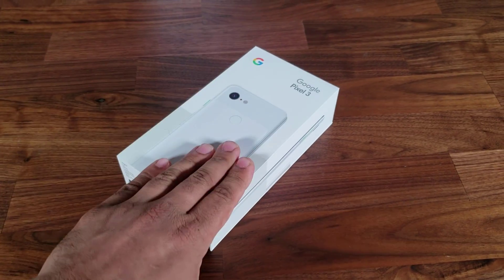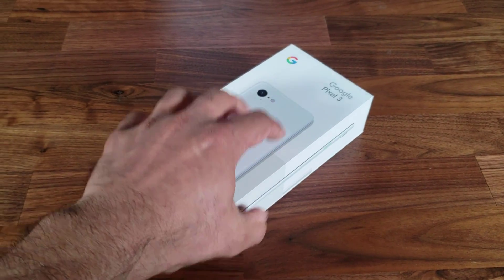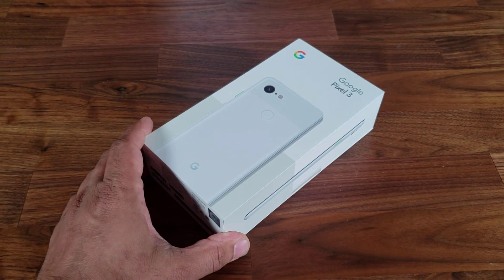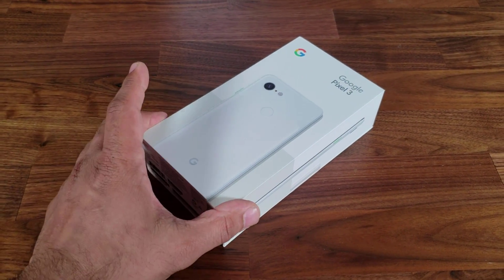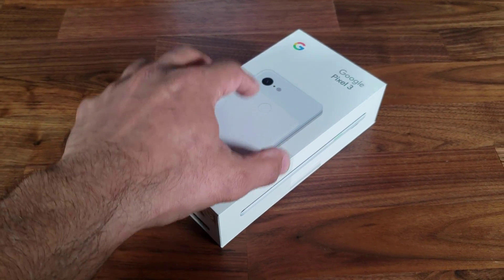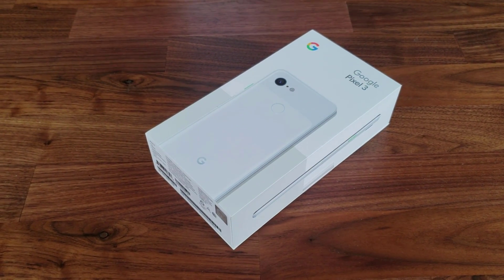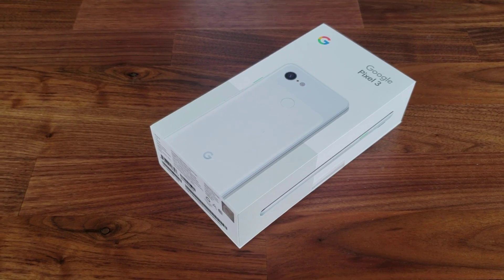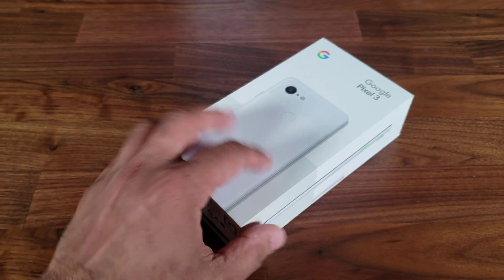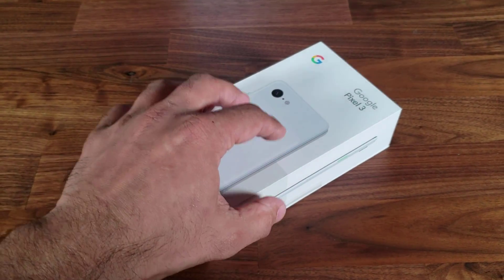Hey guys, Saki here from Saki Tech. As you can see, we have a Google Pixel 3 in stock. This is not the Pixel 3 XL, so it won't have a notch — this is the one with a 5.5 inch display. In this video we're going to open the box, see what's inside, power on the Pixel 3, set it up for the first time, and I'll show you some of the software features so you get a first-hand experience of what it's like to own this product.